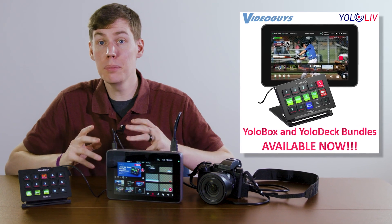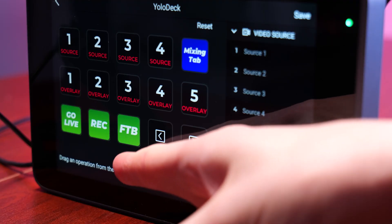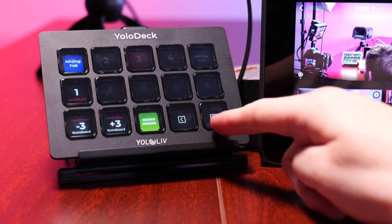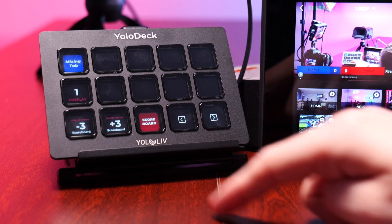One of the standout features is the ability to create unlimited pages of buttons. This means you are not confined to just 15 keys. You can navigate through pages on the fly, ensuring that you always have the right actions at your fingertips.